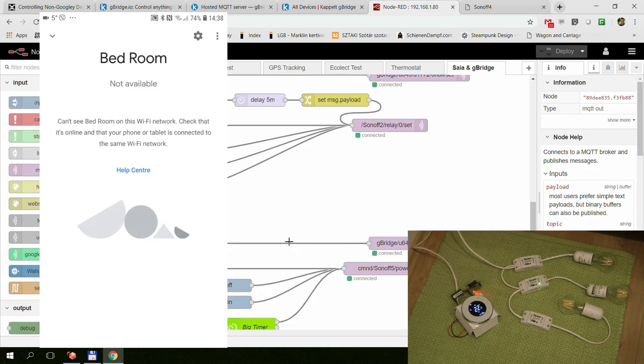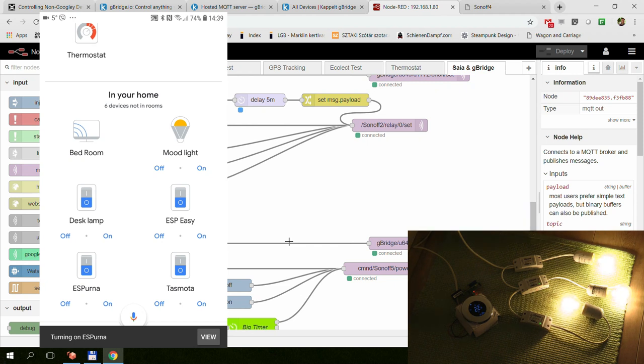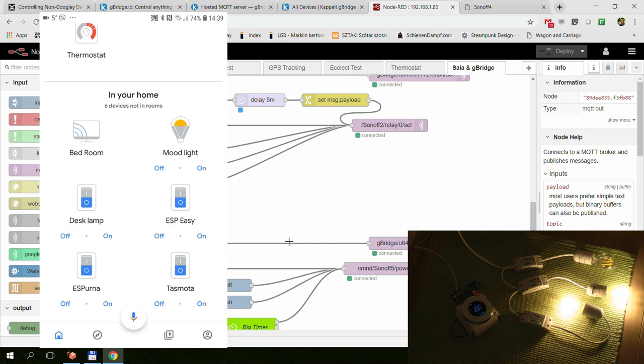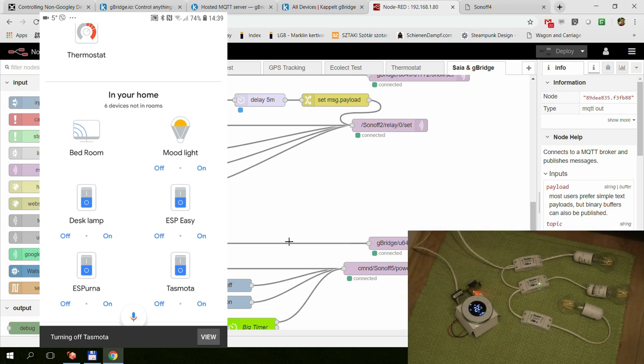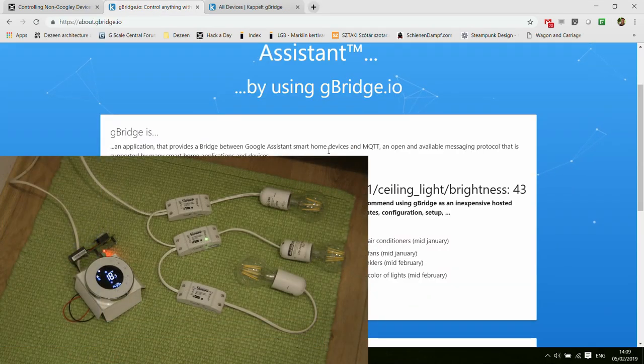What I'm going to talk about in this video is how you integrate very simple devices with Google Home via the gbridge.io service. To test this, we have three Sonoff Basic switches, all with different firmware.